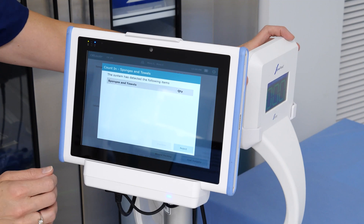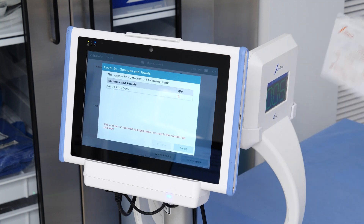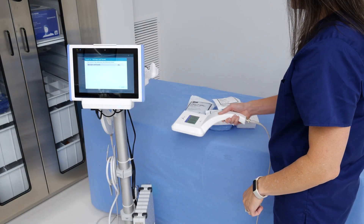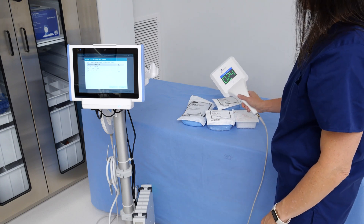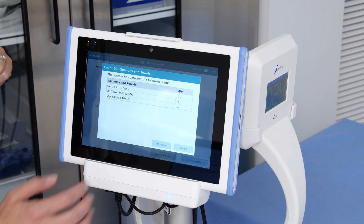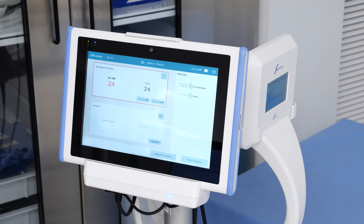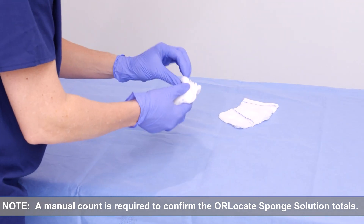Touch the Count In button in the upper left-hand window to count in sponges or towels. We will use the Huvread to count in the sponges. Sponges can be counted in two ways: you can wave the pack across the back of the Huvread, or you can remove the Huvread from its cradle and wave it over the closed surgical packs. The back of the Huvread will show the total number of sponges counted in, and the Panel PC will show a detailed list of the different types of sponges and towels scanned. When all items are scanned in, press the Confirm button. It is important to note that you must still complete a manual count to ensure all sponge and towel totals counted into the OR Locate system are verified.